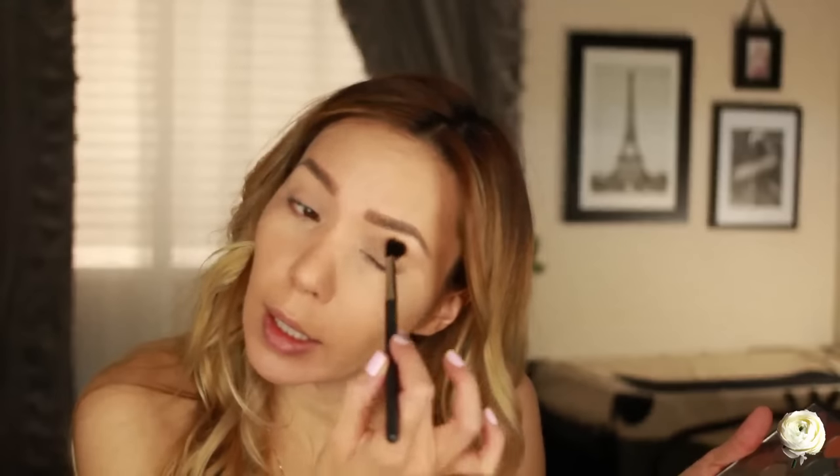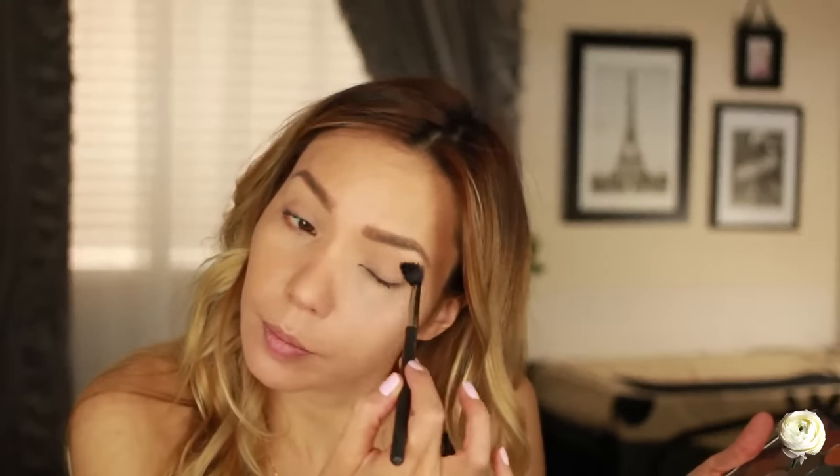Oh, MAC, how I've missed you — it feels like forever since I've used my MAC shadows. I love them. So how have you guys been lately? If you've been with me for a while, you've probably sussed out that I don't have much of a life.